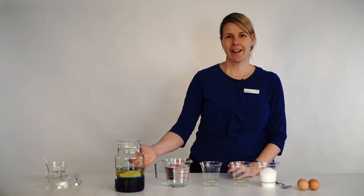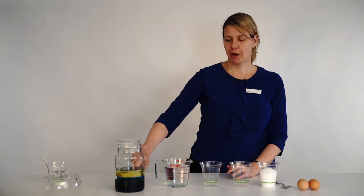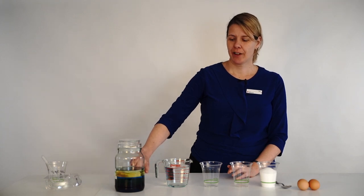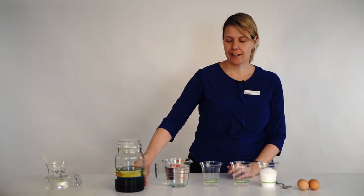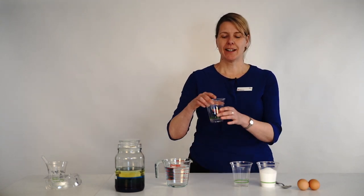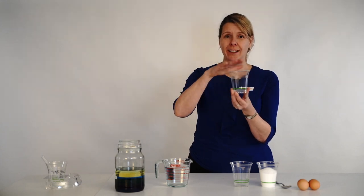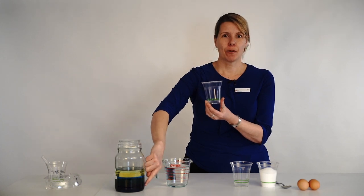So you might wonder why the ocean in a jar works. The rubbing alcohol, which is sitting on the top as our sunlight layer, is less dense than the layer below it. And that's less dense than the layer below that — least density at the top, highest density at the bottom. But what is density? Density is defined as mass divided by volume. If we had a cup of the rubbing alcohol and we weighed it, it would weigh less than a cup of the syrup down the bottom.